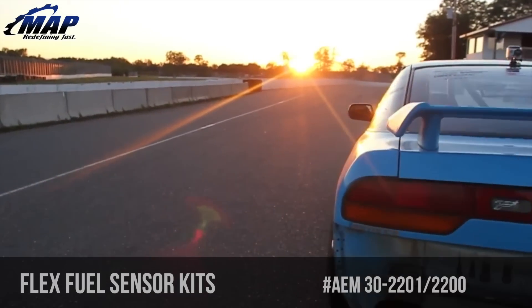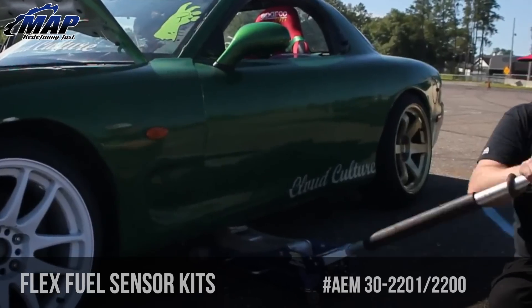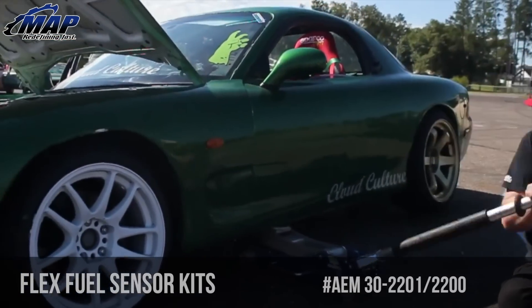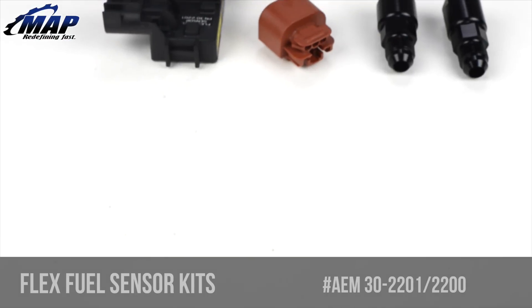Everyone loves the smell of fresh E85 in the morning, but not everybody loves putting bad gas into their cars. Perhaps you just swapped over your car to get that extra power boost and want to make sure that the fuel you are putting in your car is legit. These kits are going to help you do just that.